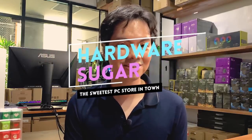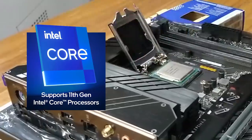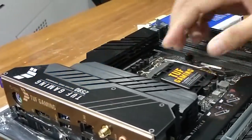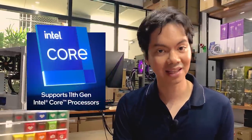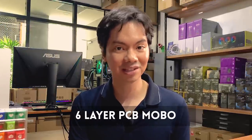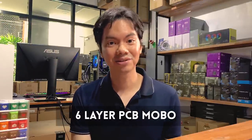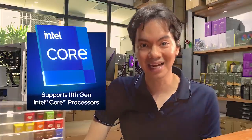Today we're featuring the ASUS TUF Z590 Plus Wi-Fi, which ASUS kindly lent to us along with a 10th gen Intel CPU to put the motherboard through its paces. This is an LGA1200 socket, meaning it's compatible with both 10th gen and 11th gen Intel CPUs. It's a 6-layer PCB motherboard with enough layers for PCIe 4 lanes, though PCIe 4 requires the Rocket Lake 11th gen Intel CPU, as 10th gen only supports up to PCIe 3.